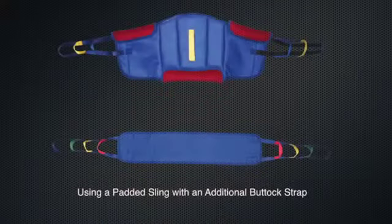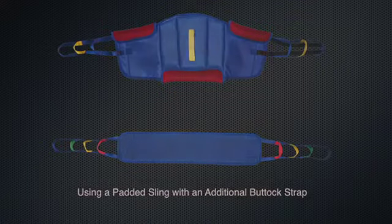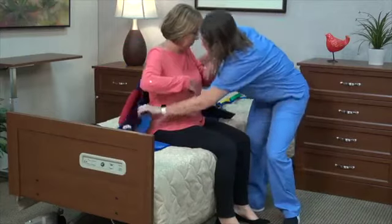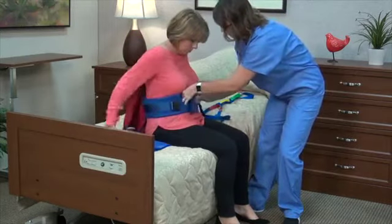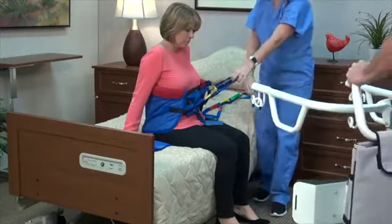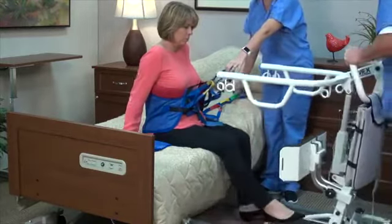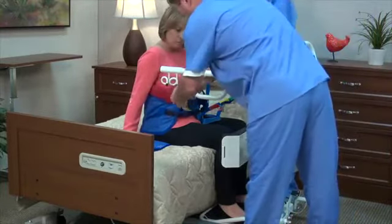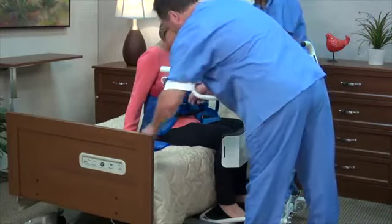Using a padded sling with an additional buttock strap: some residents feel more secure with the use of a buttock strap. Slide the strap under the legs midway under the thighs. Attach the deluxe sit-to-stand padded sling to the outside hooks and the buttock strap to the inside or front hooks on the lift.